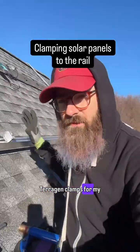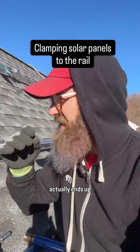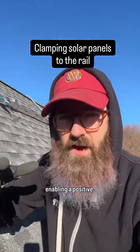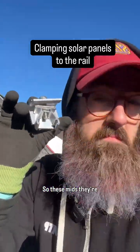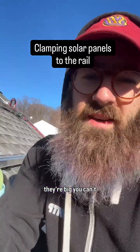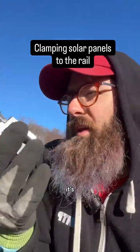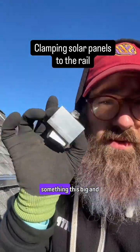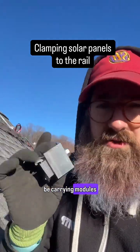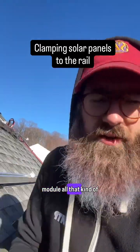As I'm using these Terrigen clamps for my solar install, the thing that should be the downside to them actually ends up enabling a positive. So these mids, they're chunky. Compared to some others on the market, they're big. You can't fit a whole lot of them in your pocket. So it's really hard to use something this big and be carrying modules around and putting the clamps on as you're positioning your module.